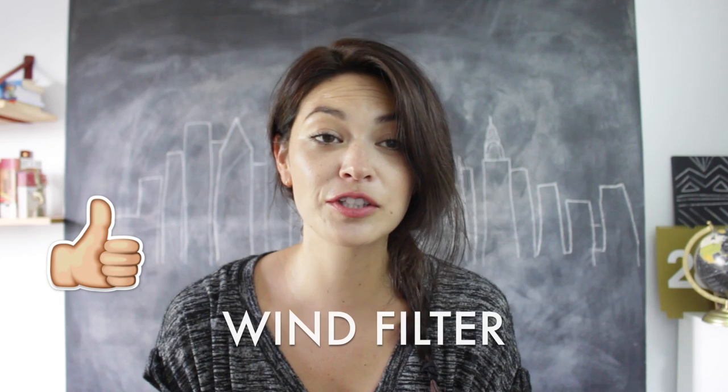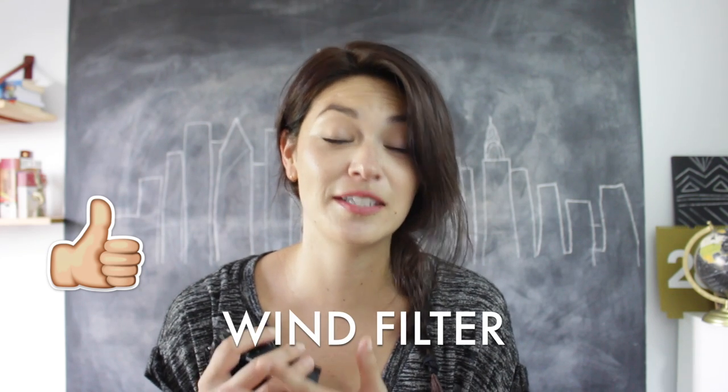The sound is also so much better. It has an automatic wind filter, and I have noticed a difference, definitely. Last night, again, I was walking across the Brooklyn Bridge and it was windy — traffic and winds. And it did really well.